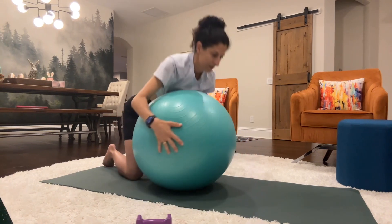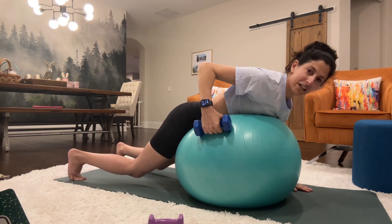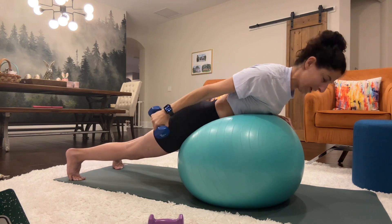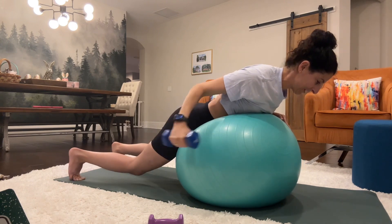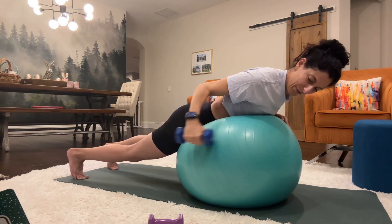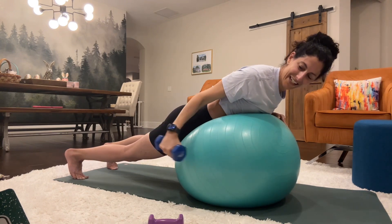Tricep dips. You can grab a heavier weight and we're just going to press down to the side of our body. You can use your left hand for your anchor if you want, and you're just going to push back with the right arm. Counting 1 through 20.